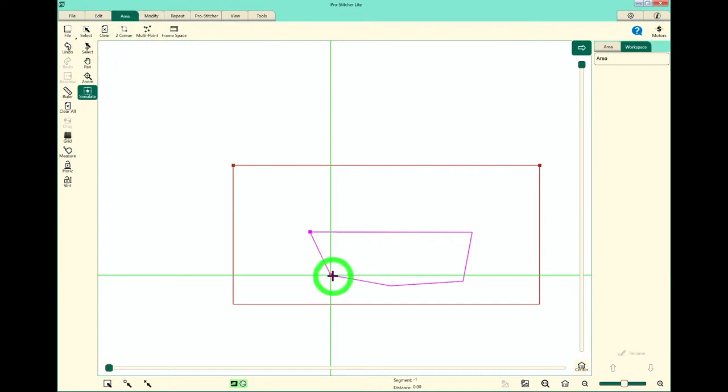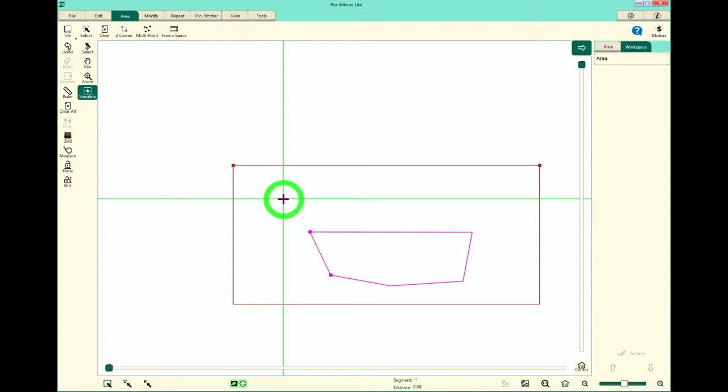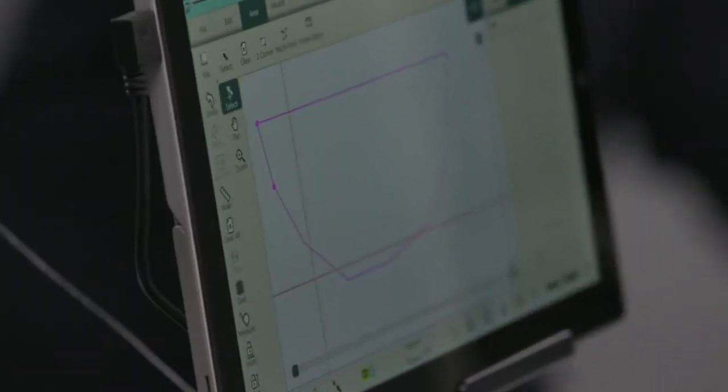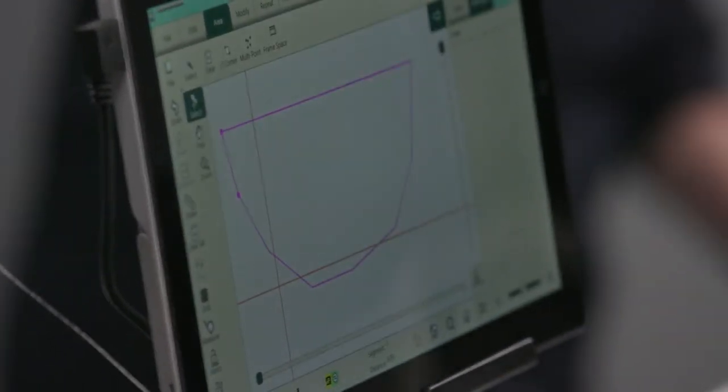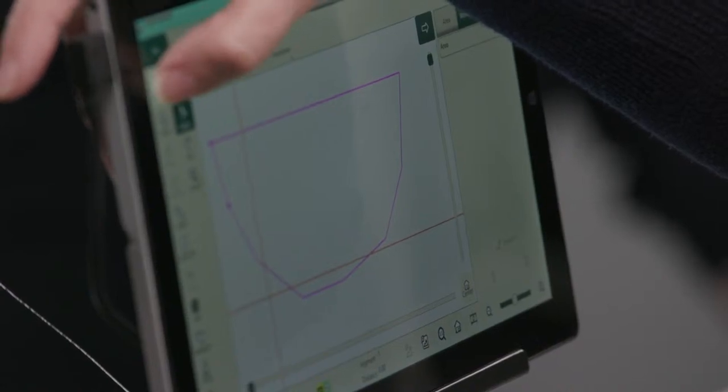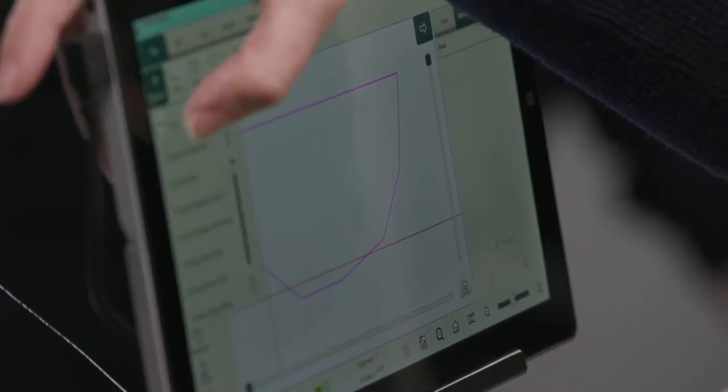I'll move straight across to the top right of my half circle and hit Multipoint again, then come around and add a whole bunch of multipoints along the bottom, creating the bottom half of this circle. This defines the area inside the existing stitching where I want my smile to be. Now I want to bring in a design, so I'm going to go to the File tab, then Design in the ribbon, and Open.